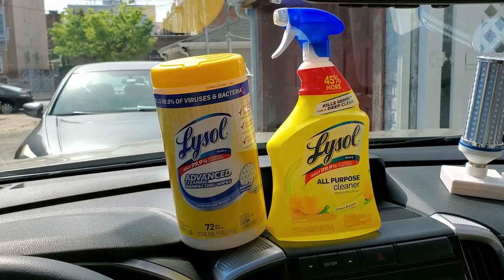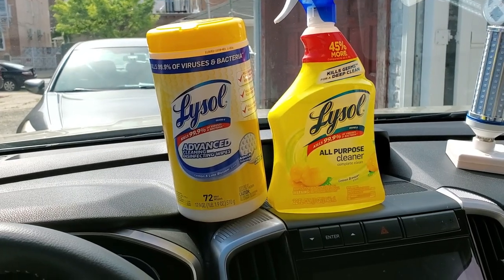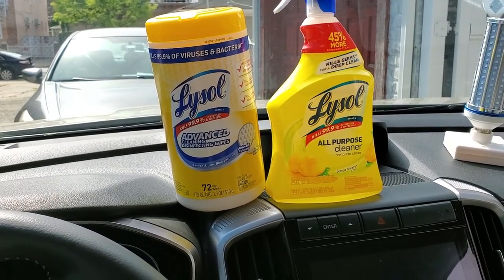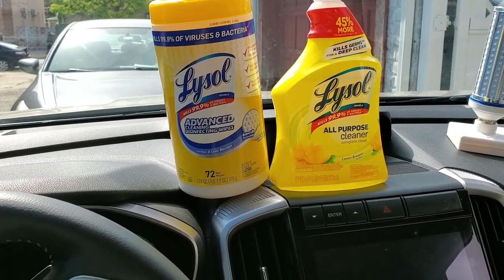What's up YouTube? Welcome back to the Next Move My T channel. I hope everybody is staying safe, and you and your loved ones are healthy and remain strong for this fight against the coronavirus.